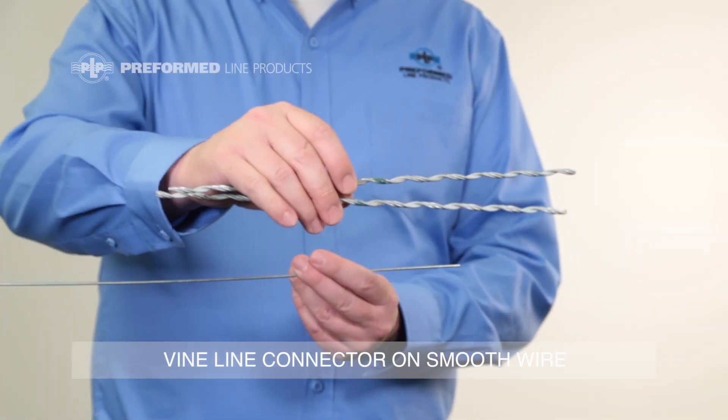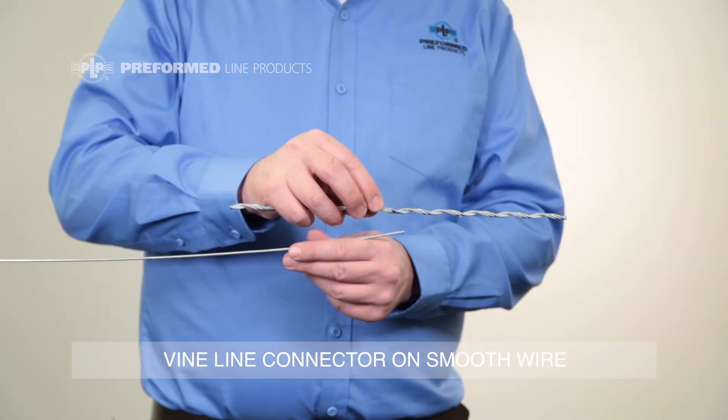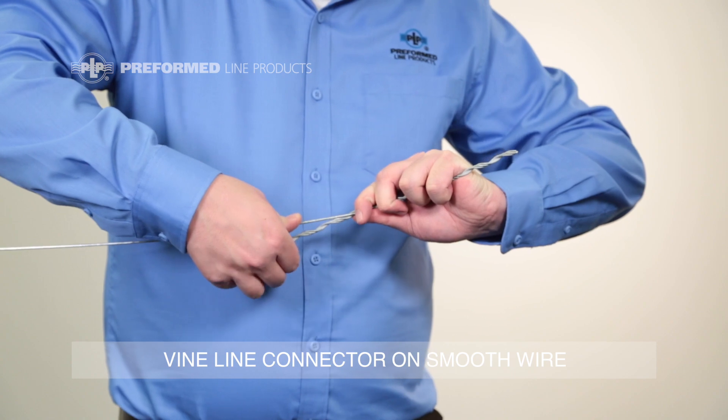Two Vineline connectors are required to make a straight line splice. Pull the wires close together without overlapping. Start at the color mark in the center of the Vineline connector, wrapping one half of the Vineline connector on one end of the wire.